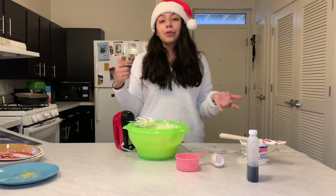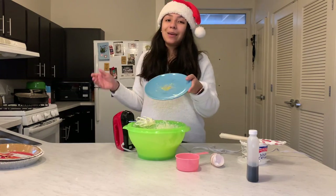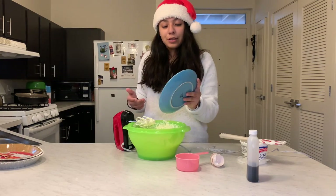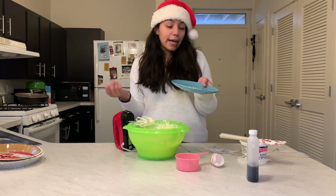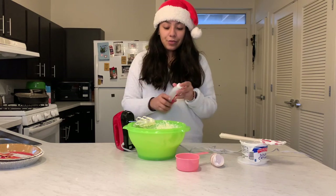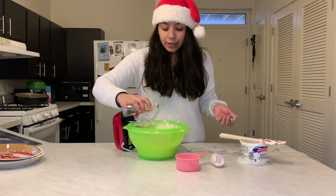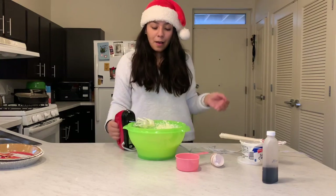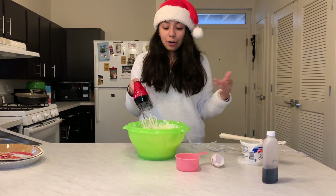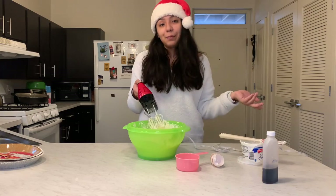I mix the sour cream in a little bit. Now I'm going to go in with the lemon zest — I'm not that great at zesting lemon so it's not a lot, but I'll pour in what I have. After the lemon zest, just a dash of vanilla extract or imitation vanilla, whatever you have. Then I'm going to mix it for about a minute or two until the mixture looks creamy.